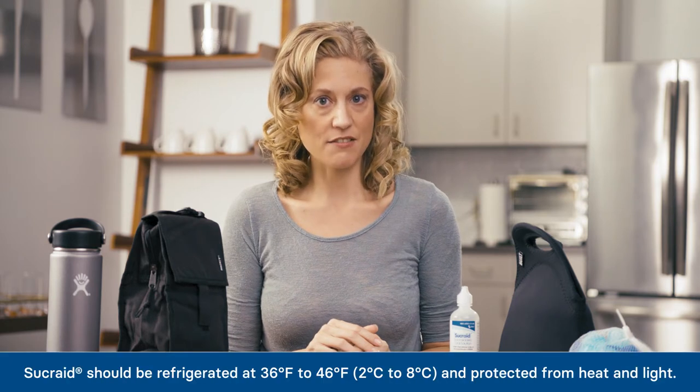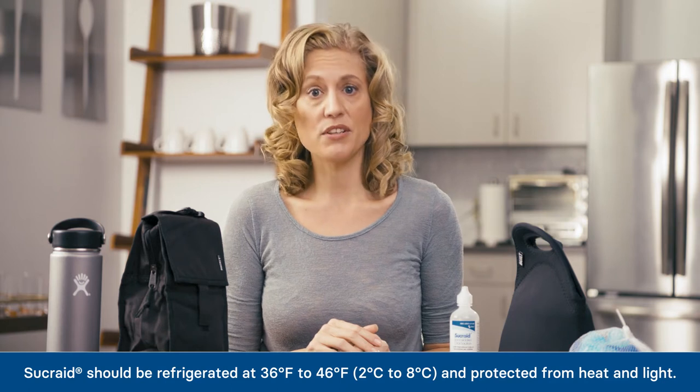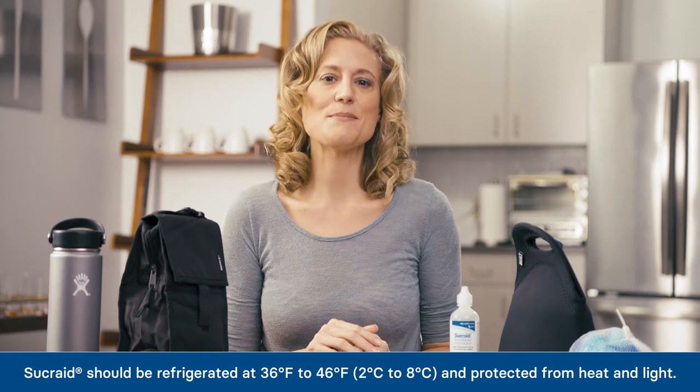Because Sucrade must be kept refrigerated and protected from light, traveling with Sucrade can be a challenge, whether going to school, the office, or on an extended trip. Here are some tips to make it a bit easier to travel with Sucrade.